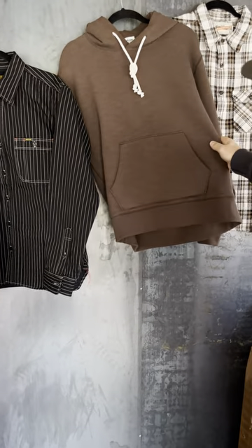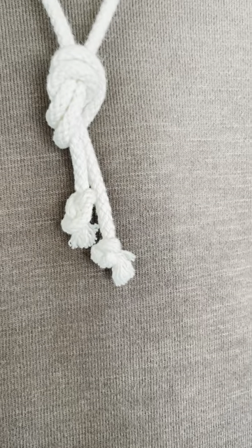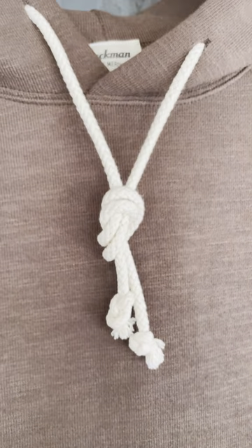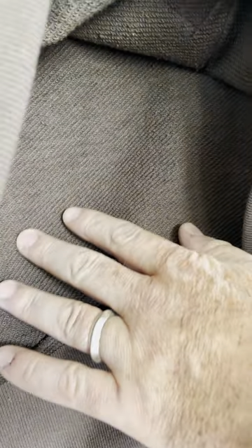Next we're going over to the chocolate brown Jackman hoodie — some of the best hoodies in the game. It's got a little gusset on the bottom of the kangaroo pouch, a heavy drawstring on the neck, a three-inch waistband, and lock stitch. Look at the grain inside. Just some beautiful pieces.